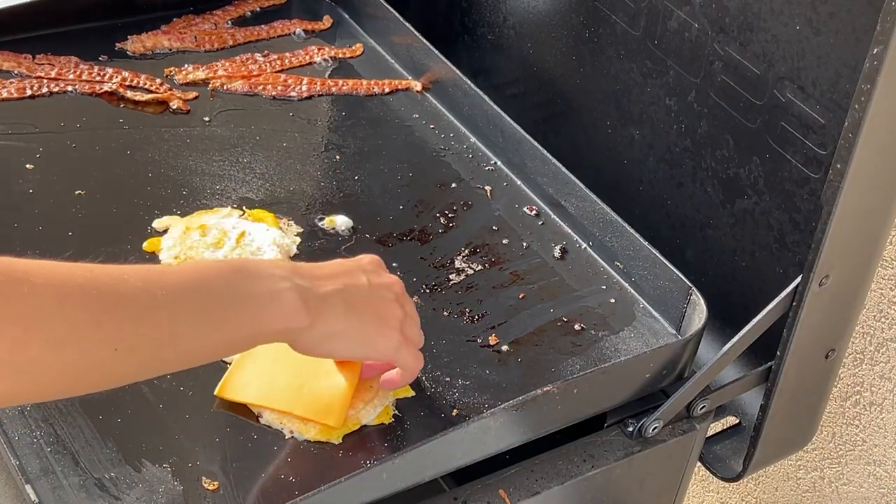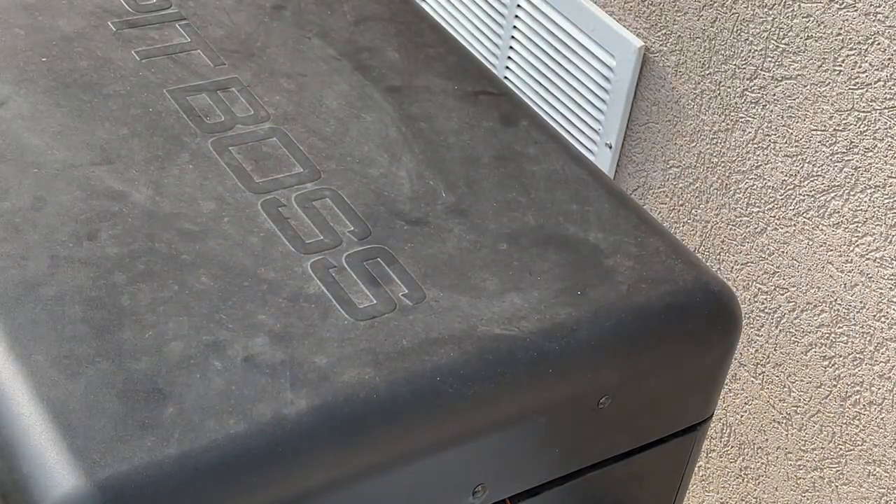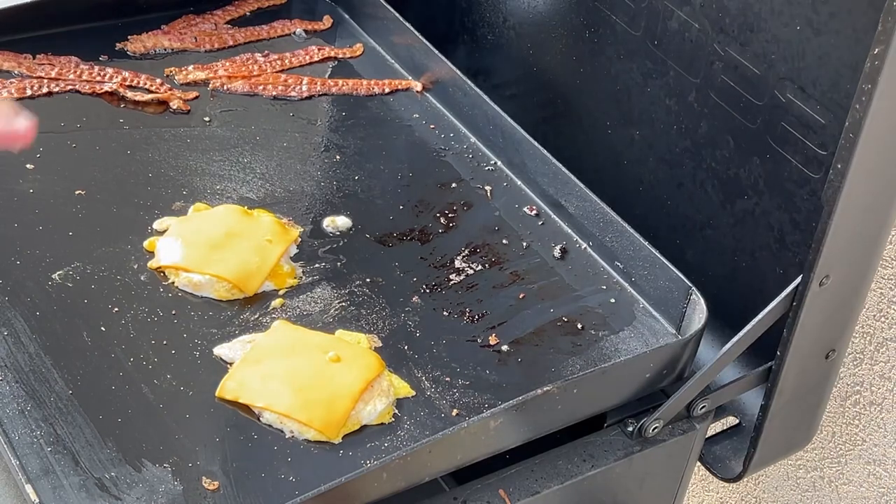A little cheese for this guy. The cool thing about the Pit Boss is you can pull the lid down and kind of help it melt. It's about time to get these sandwiches going.